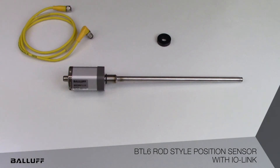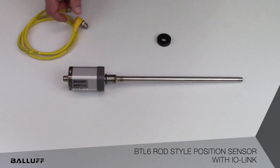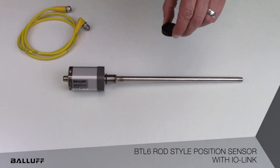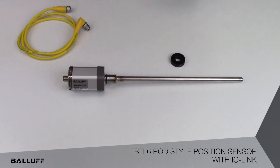Some of the benefits you gain with IO-Link as an interface, as opposed to more traditional analog interfaces, is the elimination of all the hassles, cost, and complexity involved with analog cable shielding. IO-Link eliminates that using standard low-cost 4-pin M12 connections, and the product uses standard rod style transducer position magnets and other accessories.